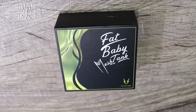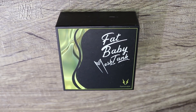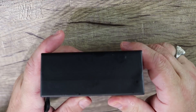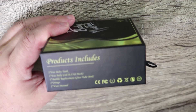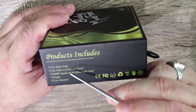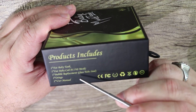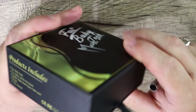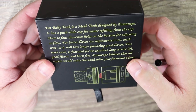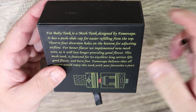Welcome to the download portion of this video. Today we're going over the Fat Baby Mesh Tank by Famovape. Quick tour around the box — on one side it tells you what comes in the box: a Fat Baby Tank, a Fat Baby Coil 0.15 ohm mesh coil, bubble glass replacement, 6ml capacity, two O-rings, and a user manual.